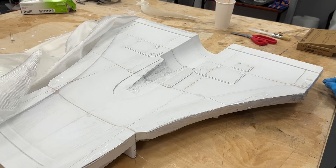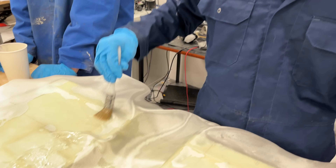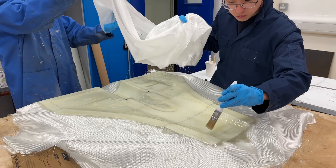We also laid up the top panel using the composite techniques shown in earlier videos, before machining cooling ducts and hatches and sanding down for a smooth finish.